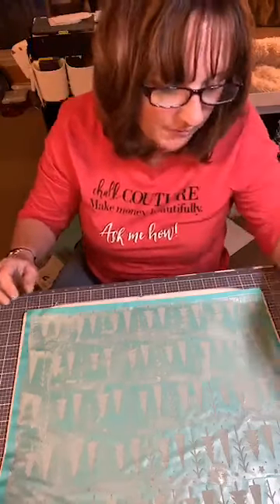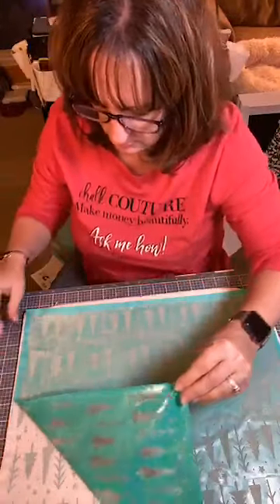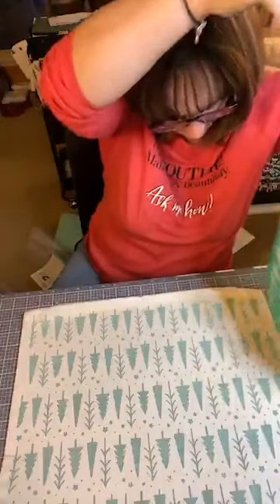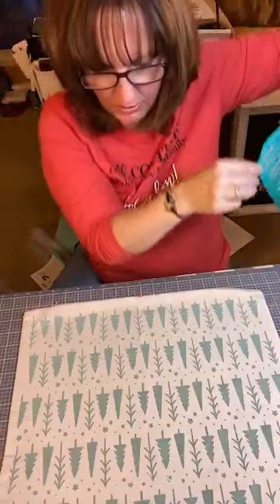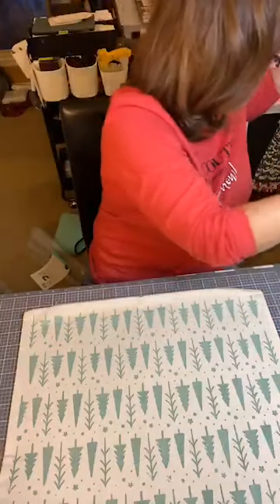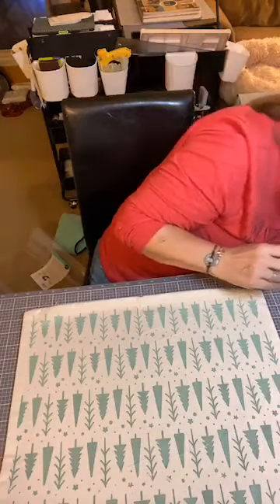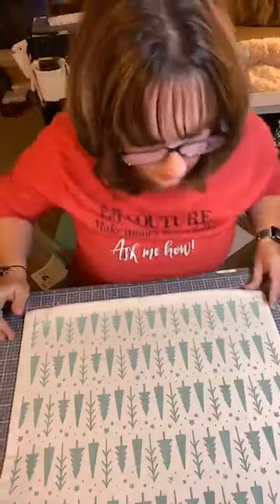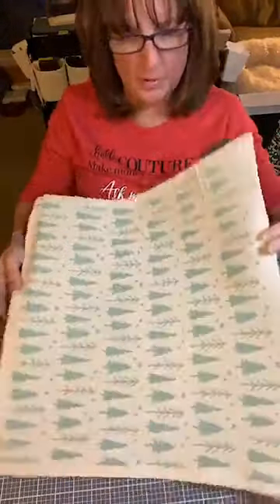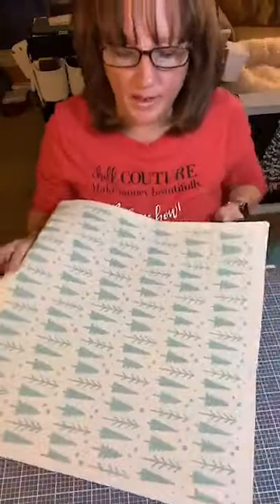I'm going to pull this off and I'm scared that I had some bleeding. Oh my gosh, it turned out absolutely perfect — not a single mistake. This is beautiful, so so pretty. Can you guys see it? How about that? Isn't that cool? Give me some hearts if you guys like it.